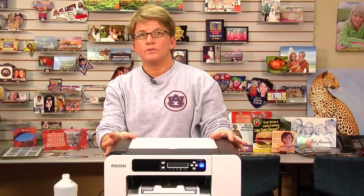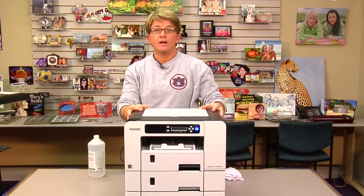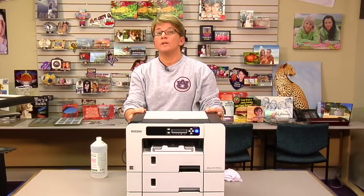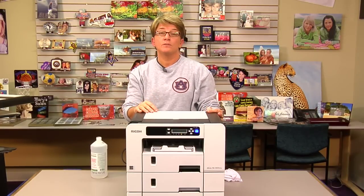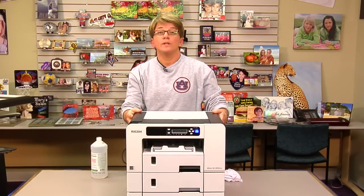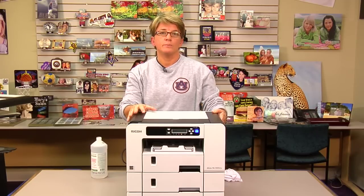Hi, I'm Vicki with Condi Systems Technical Support, and what I want to demonstrate in this video is with the Ricoh 3110, how to get rid of a condensation error. A condensation error is an error 993. We have another video on some of the other Ricohs on how to get rid of it — the 5050, the 7000, the 3300. The 3110 is a little different, so I wanted to do an individual video on how to rid a condensation error with this 3110.